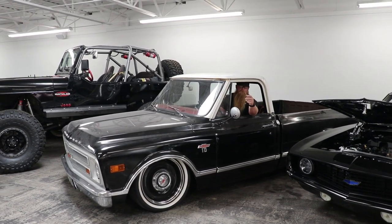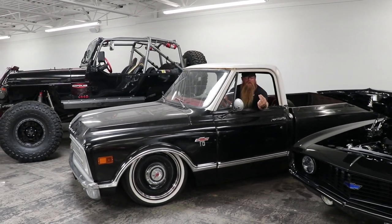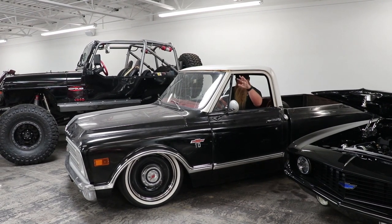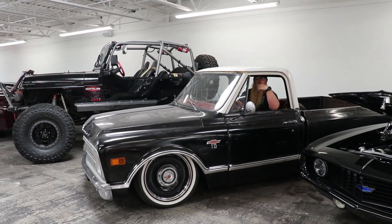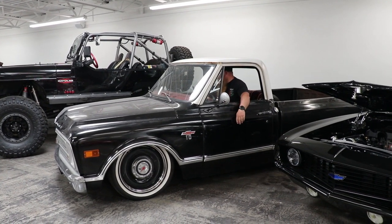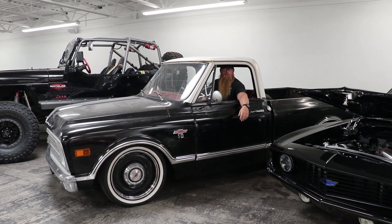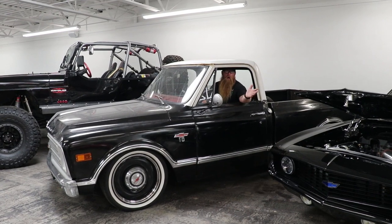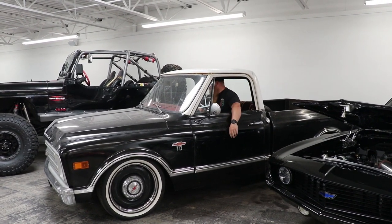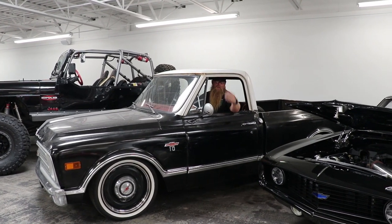Typically they'll run three settings: your ride height setting, your lower setting, and then a raised setting. The all-the-way-to-the-floor setting is for car shows. Setting number two is typically your ride height. And it's all automatic — once it's programmed to where you want it, you just hit the button and it goes. Then there's a third setting that raises it even more.